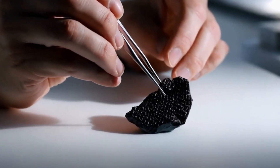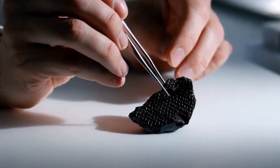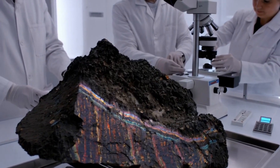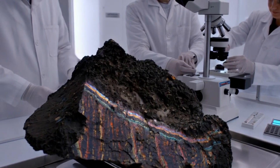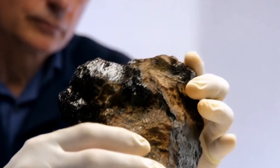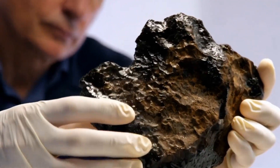Three, thermal conductivity test. Diamonds conduct heat exceptionally well. A diamond tester, or thermal conductivity tester, can help determine authenticity. If the stone conducts heat quickly, it's likely a real diamond. Most fake diamonds or simulants won't pass this test.